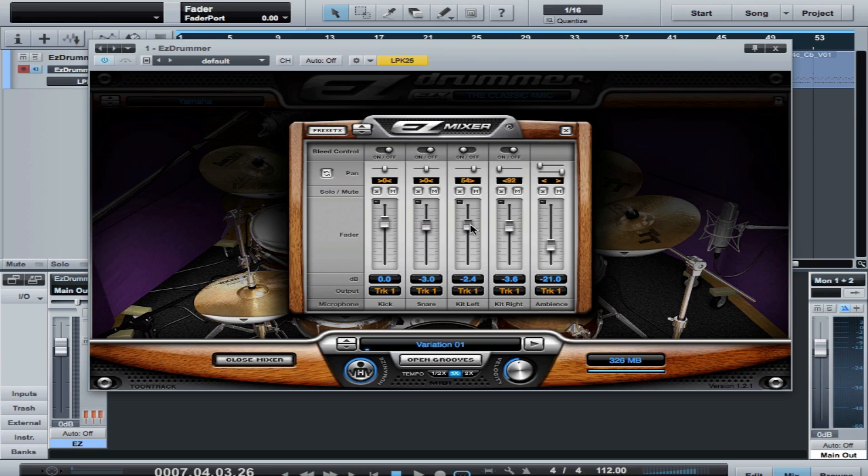Here's the breakdown on the EZ Drummer kit. We've got kick, snare, a kit left which is that overhead mic, the kit right which is the one that's over by the floor tom, and then ambience which is set back a ways. And if we mix that ambience in, we can use it in a really effective way to balance that out.